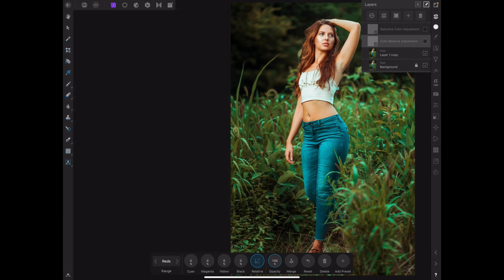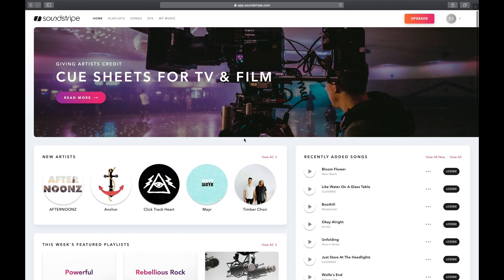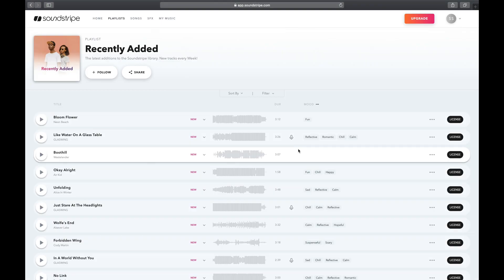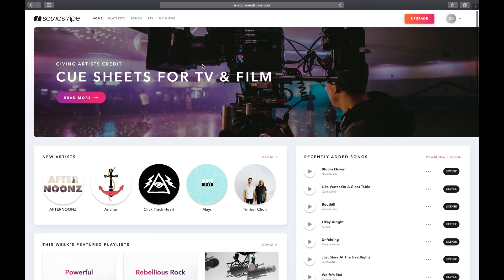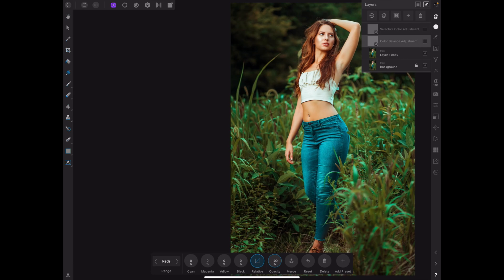Before we get started, I have partnered with Soundstripe — that's where I get all my music for my YouTube videos. If you enjoy my music and would like to try them out, hit that link down in the description below to test them out.